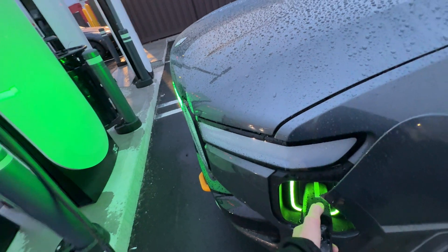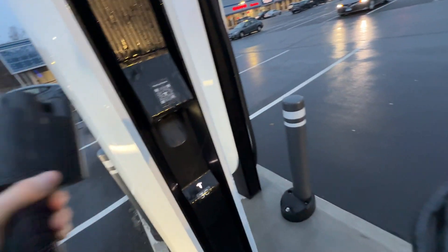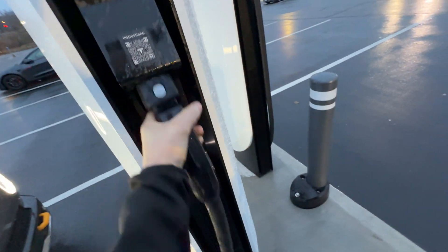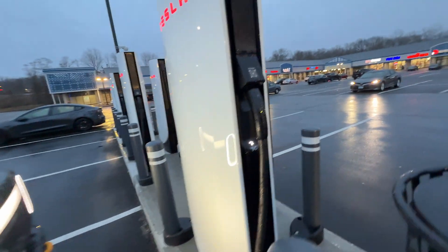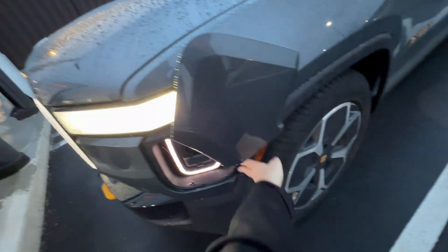When you're done with the magic dock, you simply insert it back into the supercharger and it locks in place. Now if this was a V3 supercharger, you could use your own NACS adapter, but I know some people don't have that yet. You can find magic dock locations by filtering in the Rivian nav for charger locations that do not require an adapter.